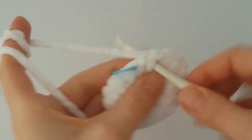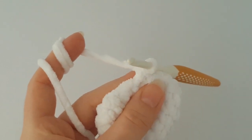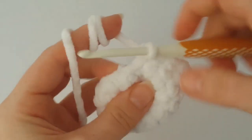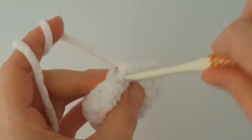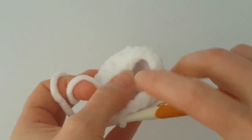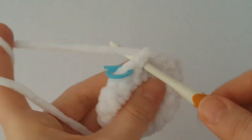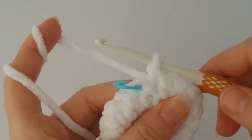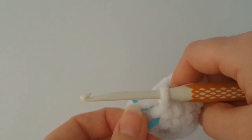I'm at the end of the round. In the next round we will not increase or decrease - it will be a round without changes. Make just 1 single crochet in each stitch all the way around; at the end you should have 14 stitches again. I'm going to finish the round with a slip stitch, and now we need to change the color of yarn.